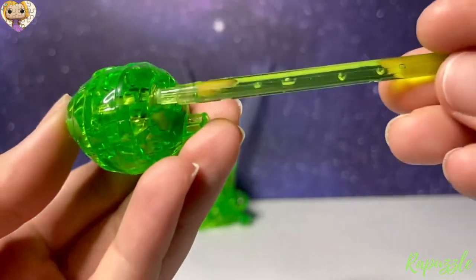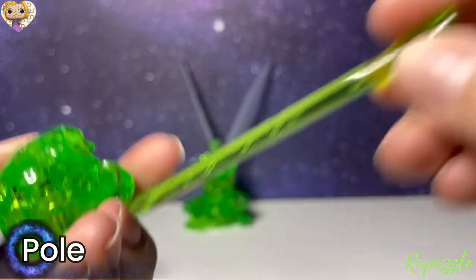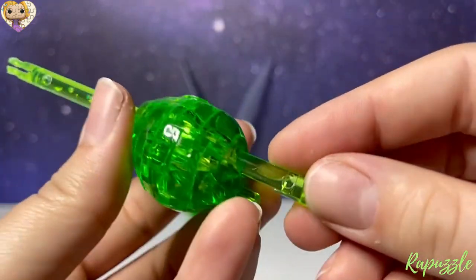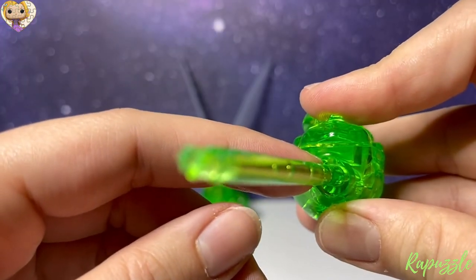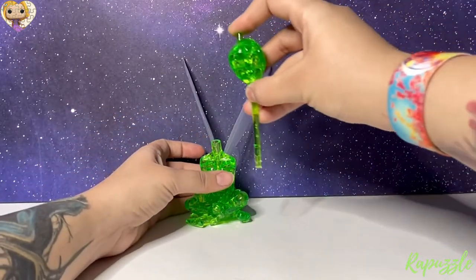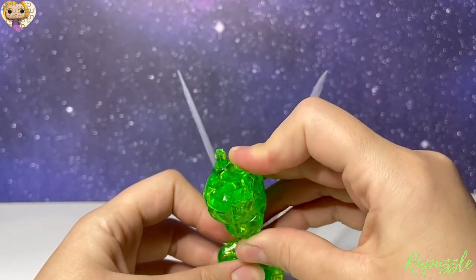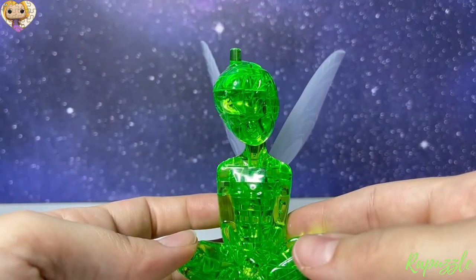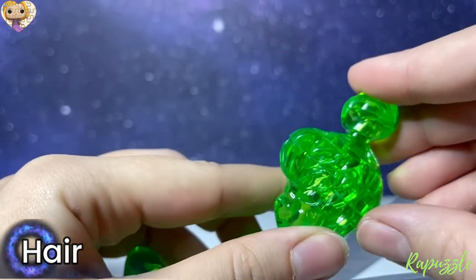Just like that — we're going to slide the pole through the head and line up the part sticking out right here at the front of her face with the notch on her neck, then just slide it all into place. Then you're going to take her hair and just slide it into place.